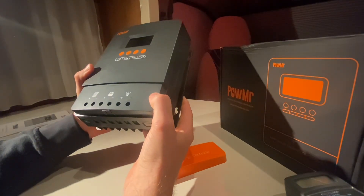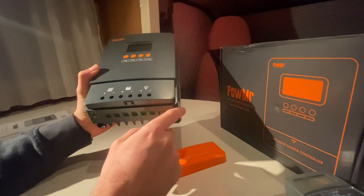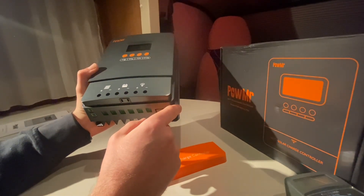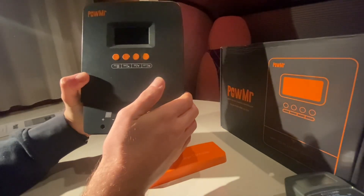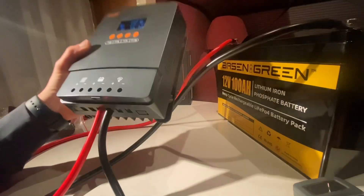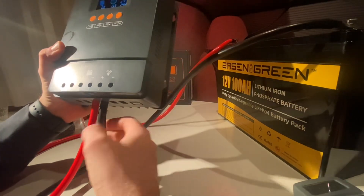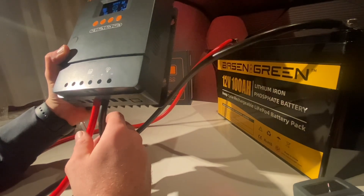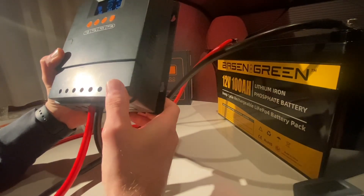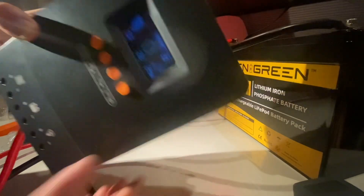Let's try hooking it up to a battery. So I connected the charge controller to a battery. We're using the BasinGreen 12 volt 100 amp hour lithium iron phosphate battery. The screen lit up like that.